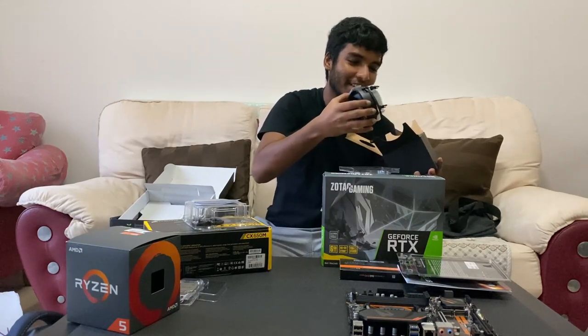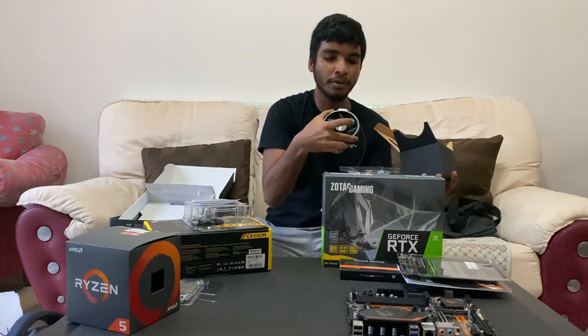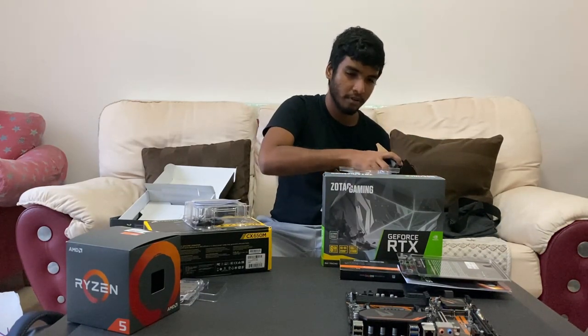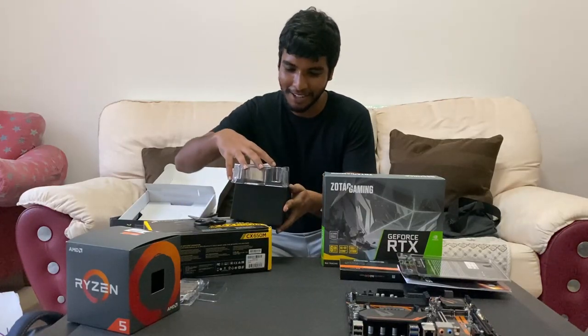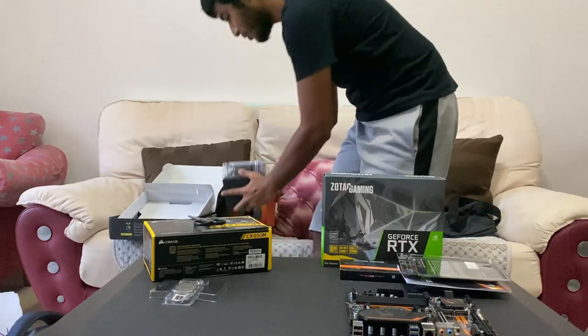Literally you can use that to cook eggs. This is a stock cooler — we might be upgrading this, we'll update you guys. Okay, now CPU out of the way.